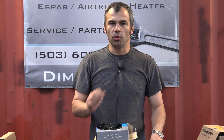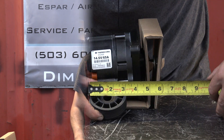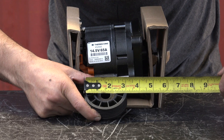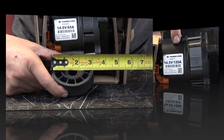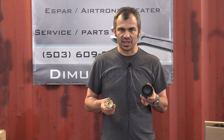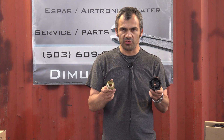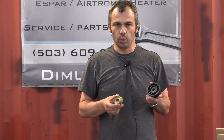In case the old pulley cannot be removed from the old alternator, we also sell a fan and pulley separately. The most common pulley for the 65 amp alternator is about 3 inches. This is the 120 amp, 14.5 volt alternator. There used to be two different pulleys for the 65 amp and 120 amp alternators, but more recently Thermo King has only one pulley for both alternators, which is 2.25 inches — between those two sizes.